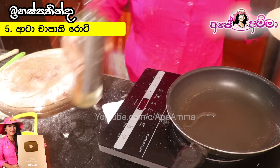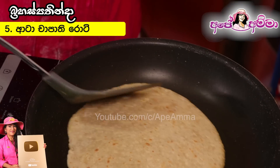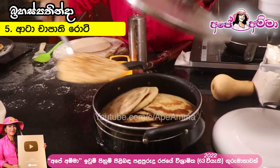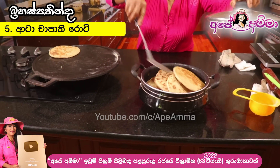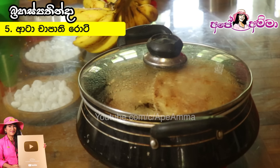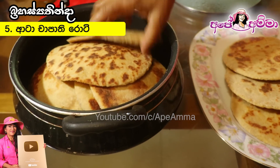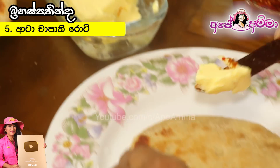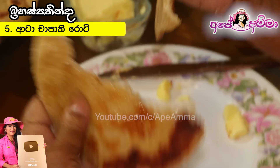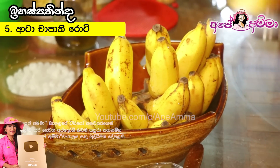Then the roti will be cooked. We can see that the roti will be cooked with the roti. Then we mix this roti — how can't you mix it with it?